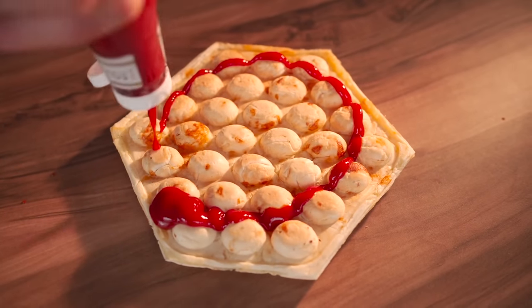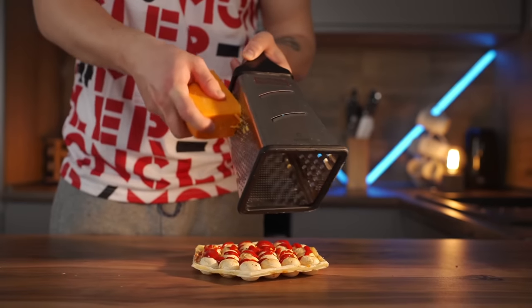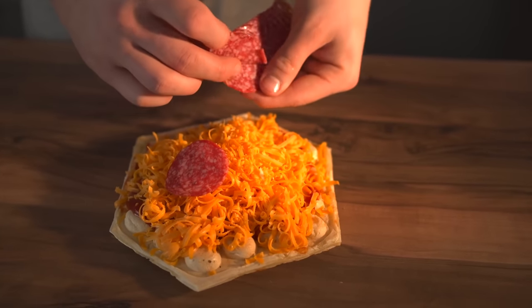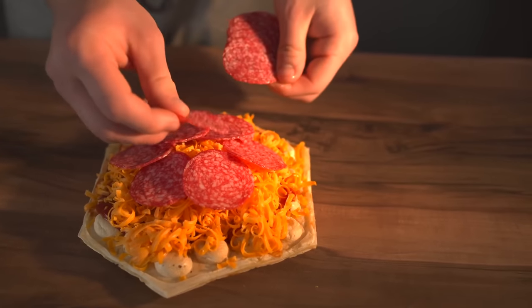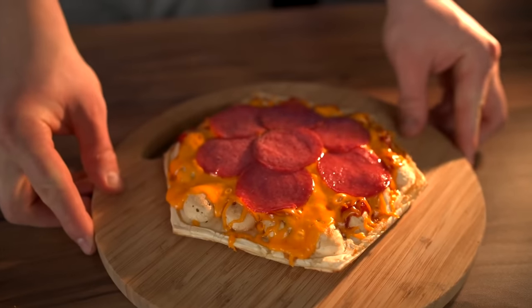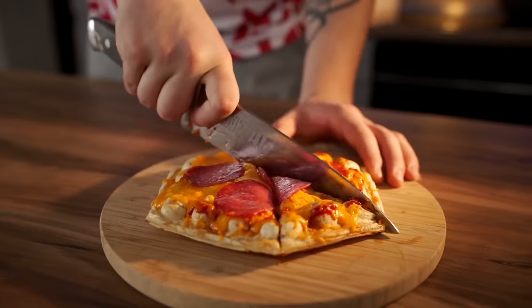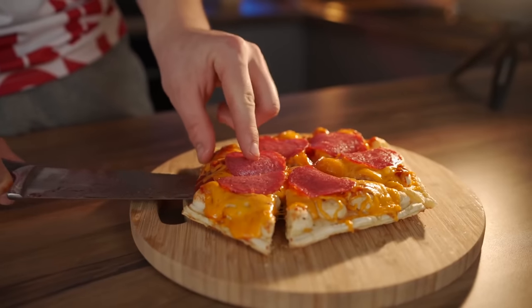Now we pull some ketchup all over it, grate a mountain of cheddar cheese right on top, and then spread out our sausage. Into the oven it goes, and we're left with a beautiful pizza.